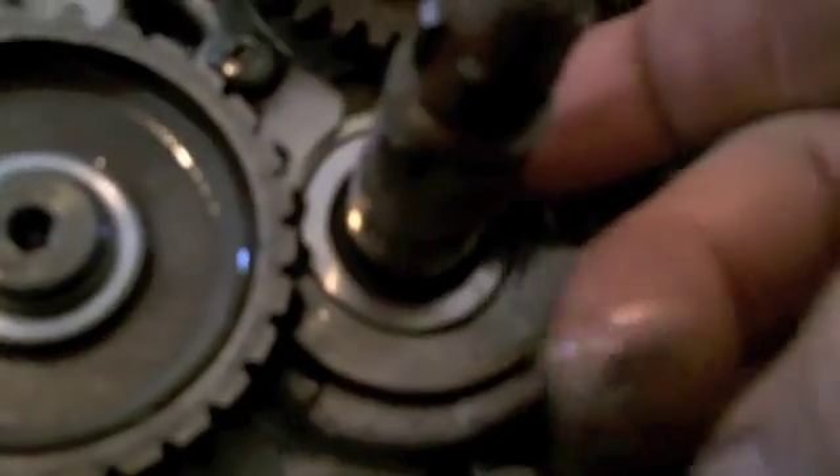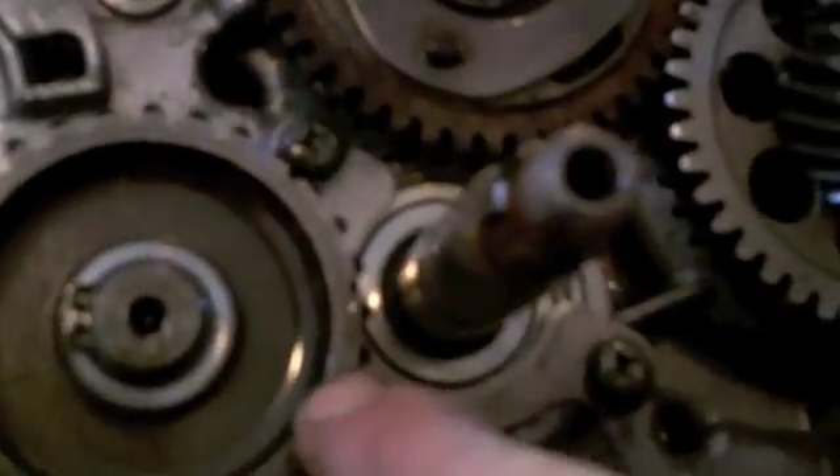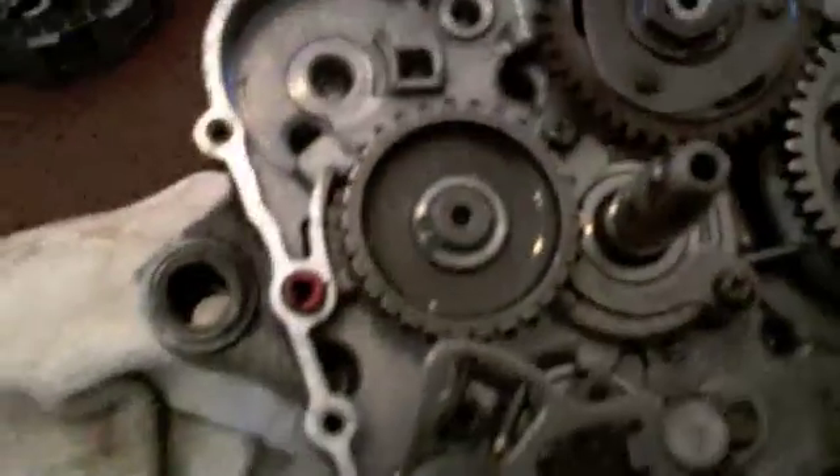On this engine, somebody forgot something really simple - a spring washer and a spacer that sits on this bearing. They did not install that when they rebuilt this engine. How do I know? You can see there are teeth that have dug into this drive gear - those are the idler gear teeth, and that's because it doesn't have the proper spacing to the motor. That's what caused the marks on the case.